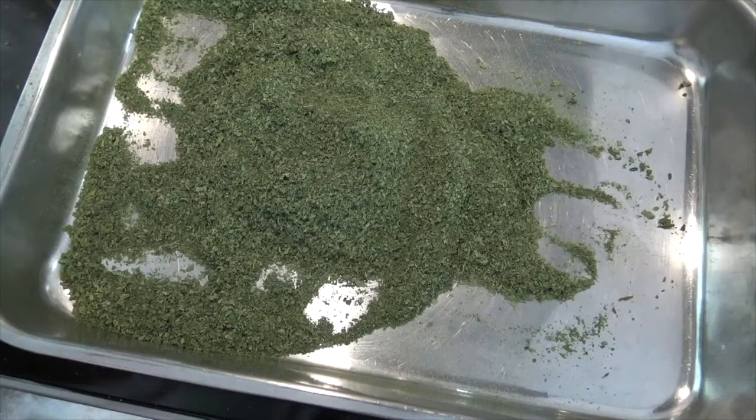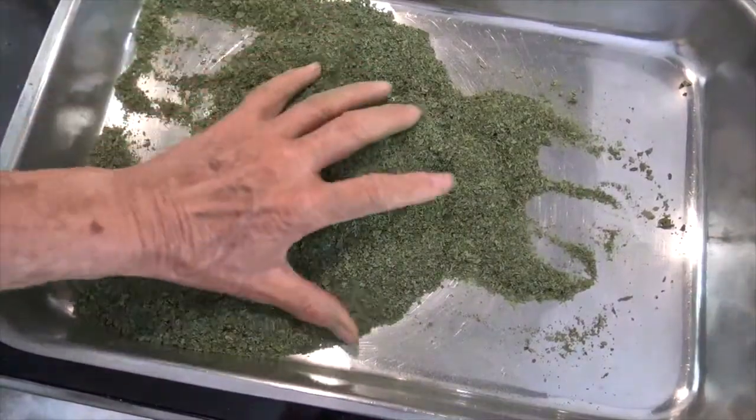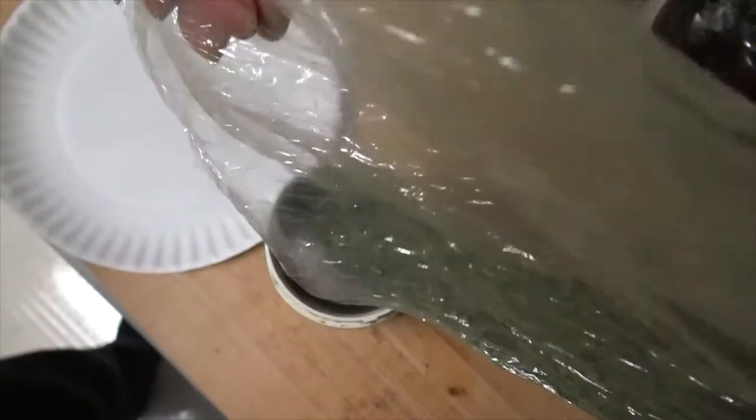Here is the dehydrated comfrey leaves. It's already been crushed, and this would be okay for a poultice, but for the salve that we're going to make we want it to be extra fine. I'm going to use a coffee grinder and grind this comfrey leaf down to about the consistency of baby powder, or what we might call a talcum powder.